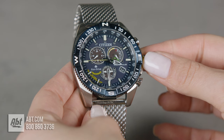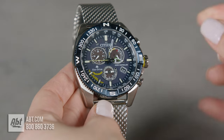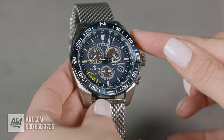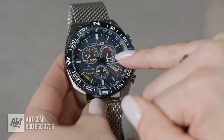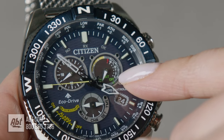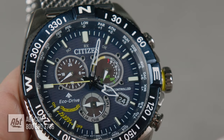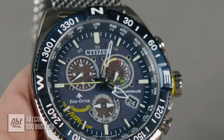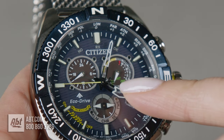Just wait till the hands stop moving. Then press the top button and what you're going to see move is this sub dial here. It says SMT, which means summertime — also the same as DST, daylight savings time — and we just turned it on.